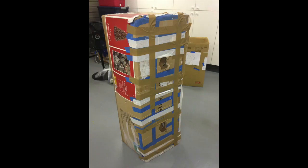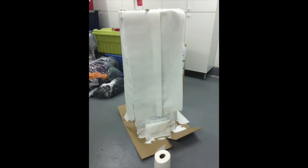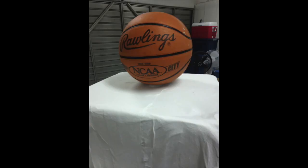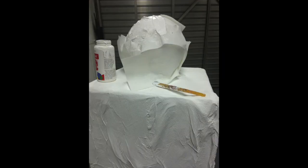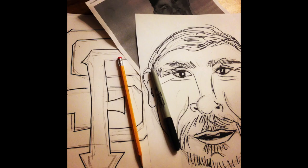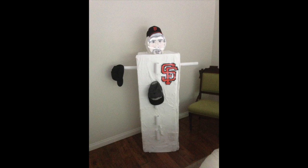Take me out to the ball game. Take me out with the crowd. Buy me some peanuts and cracker jack. I don't care if I ever get back. But it's root, root, root for the Giants. If they don't win, it's a shame. For it's one, two, three strikes, you're out at the old ball game. Love you.